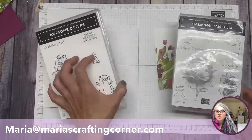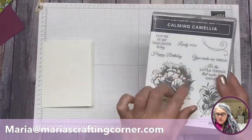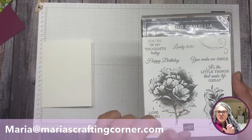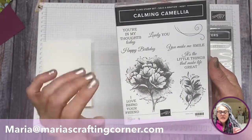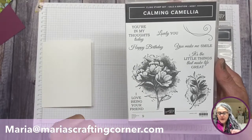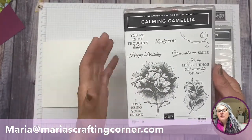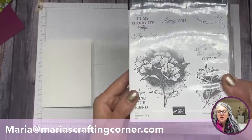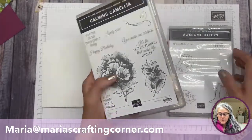They have a little catalog I'd love to send you so you can look at the gorgeous things coming. This stamp set has a flower that is one of the most beautiful I've seen. This one is called Calming Camellia — it has so many lovely sentiments: 'I love being your friend,' 'It's the little things that make life great,' 'You make me smile,' 'Happy birthday,' and more. For free, you pretty much have a complete set to make tons of cards.